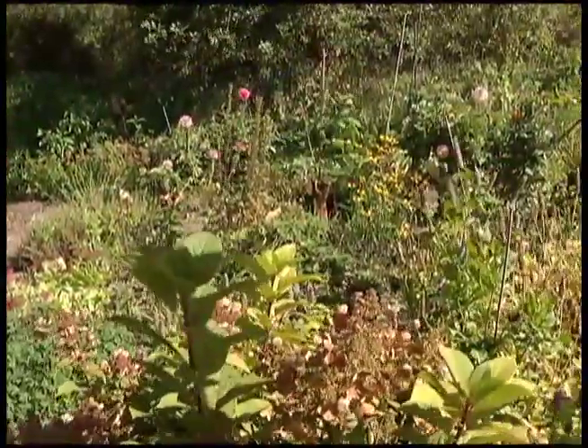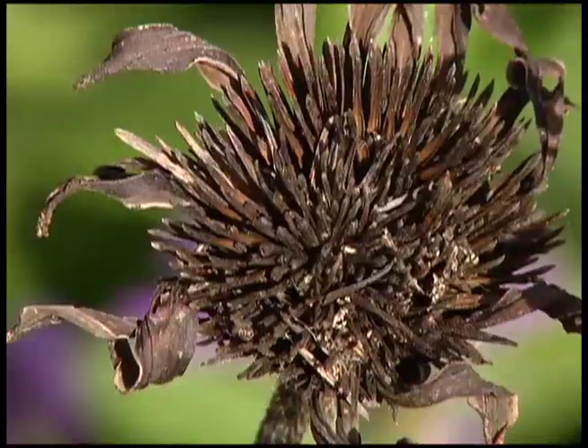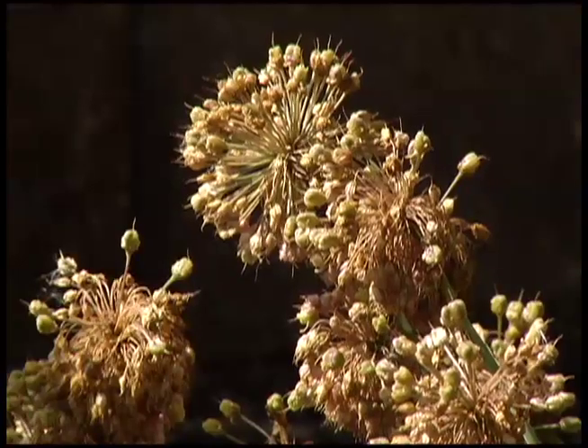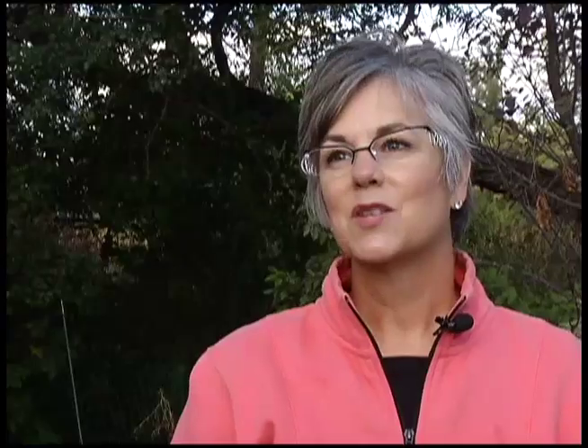The sedum looks great and the mums are great. While some late bloomers are still hanging on, the rest of the garden is winding down. Well, it's the time of year when we think about putting our garden to bed for the winter, and it's important that we make sure we put it to bed in a healthy state.